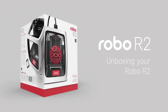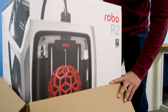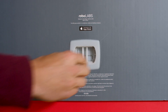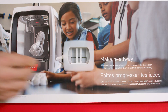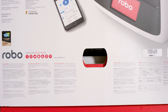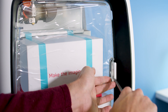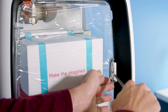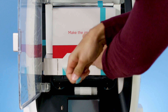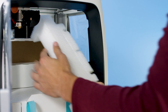Unboxing Robo R2. To unbox Robo R2, start by pulling out the Robo R2 box from the brown shipping box. Now remove the three clips by pinching and pulling them out. Once they are out, the top box will easily come off. Using scissors, cut the zip tie from the plexiglass door. Remove the blue tape on the accessories box, then pull out the accessories box. Remove the top foam piece.